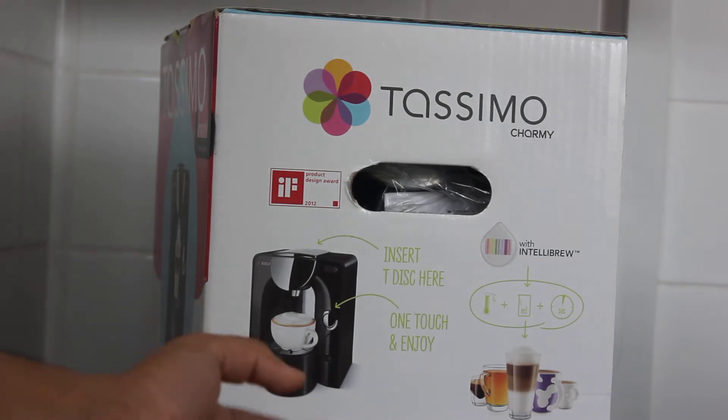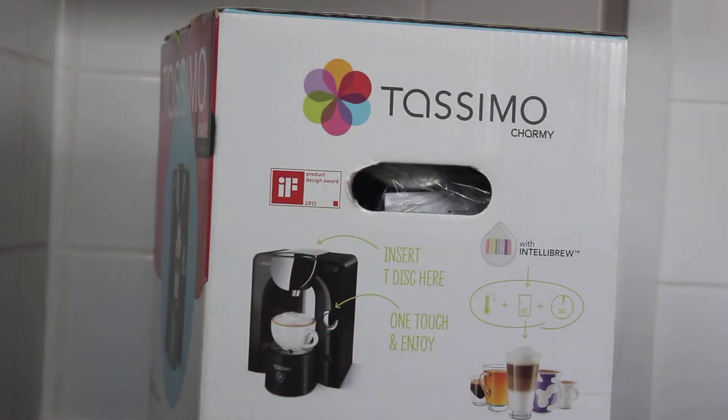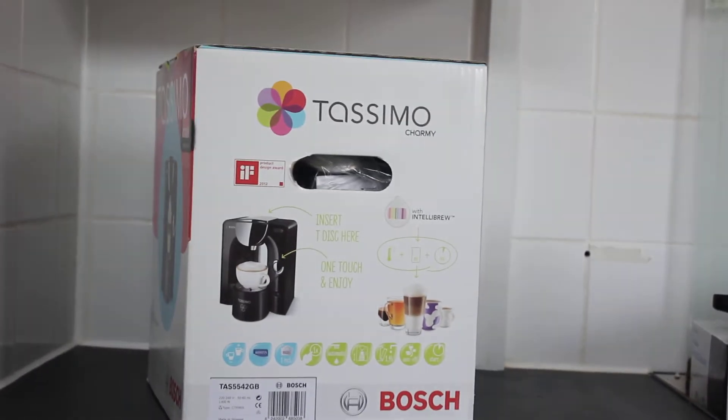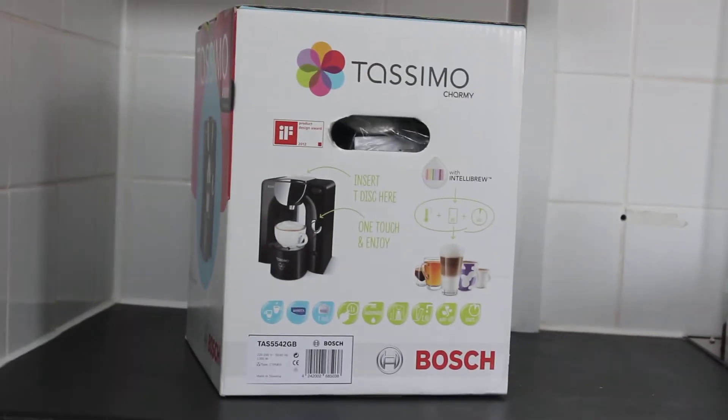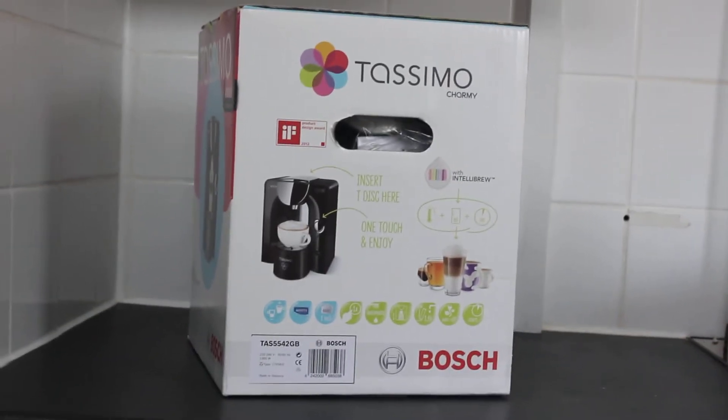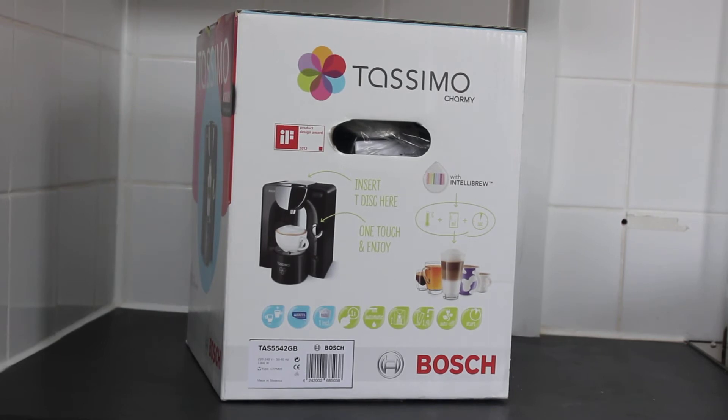What is also good about this product is that it can store more water. Other Tassimo models, like the Tassimo Sunny, store only a little bit of water, so after three or four drinks I have to refill it. But this one can hold a lot of water, and it has Brita technology, which means it actually filters your water — taking all the bacteria, minerals, and germs out before you actually drink it. That's really good.